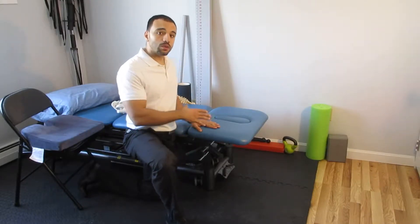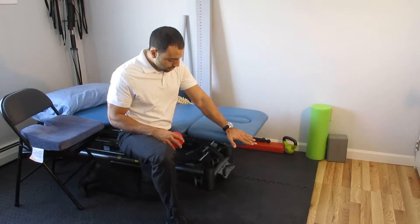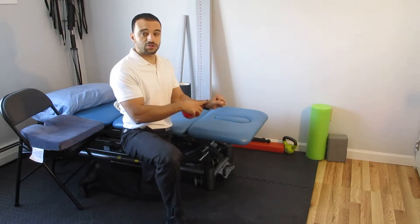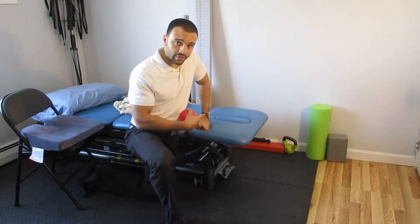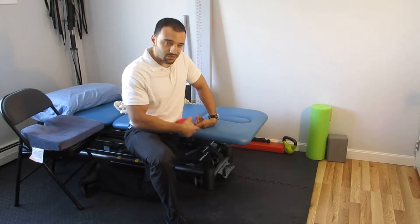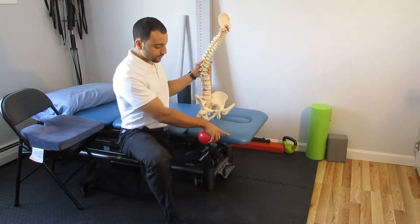I want to take a moment to talk about the seated position in relationship to back pain. If you look at the seat panel and think of a concept called joint centration — which basically means the joints are in a position to best bear load — if we look at the wrist, I can put more weight in my wrist this way without ramifications compared to if the wrist is in this position; most of my tissues are going to get sensitive there.